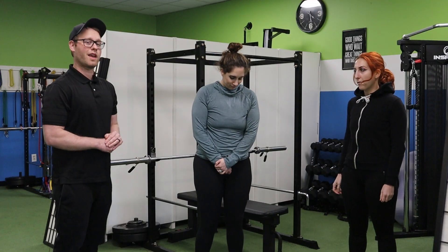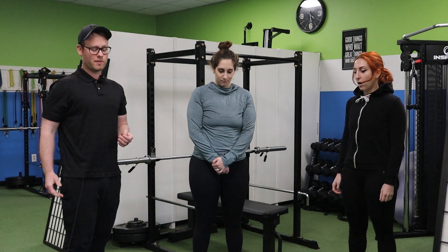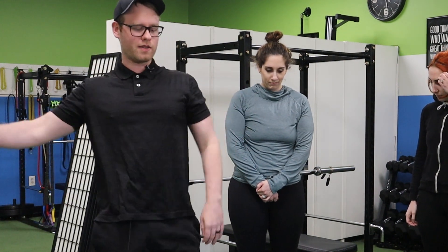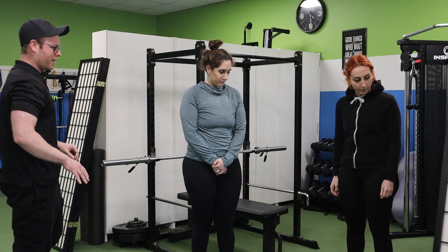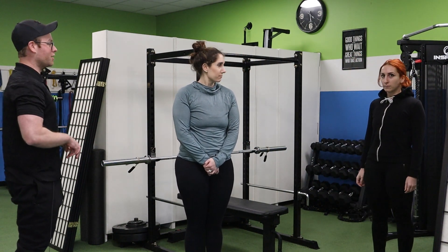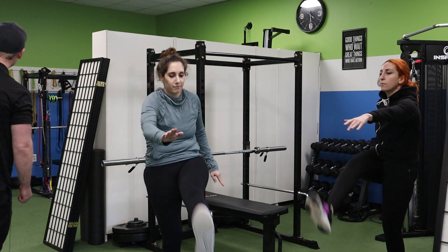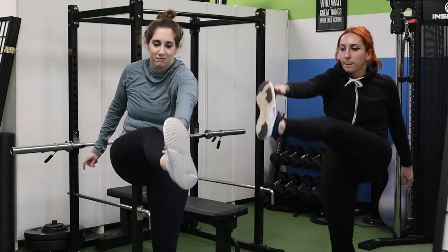So we're going to jump in with a warmup, and the first thing we're going to do are some Frankensteins. Basically, what you're doing is just kicking up and diagonally across and reaching with the opposite side arms. You guys can spread out a little bit. Try not to kick each other, and you guys can start whenever you're ready. We'll just do each one of these things for about 30 seconds, getting you guys warmed up for all the fun stuff.